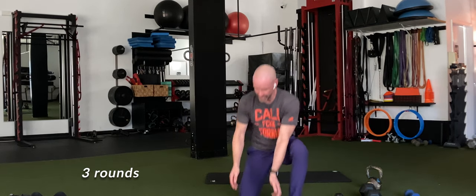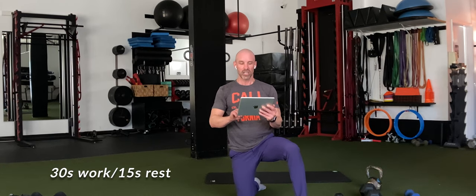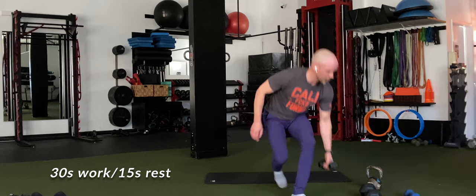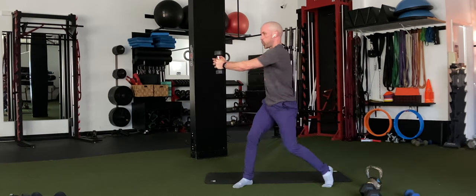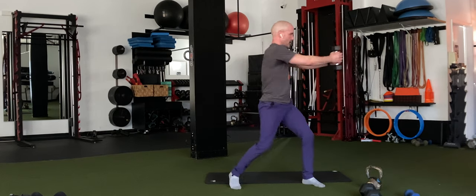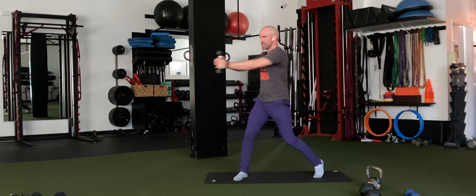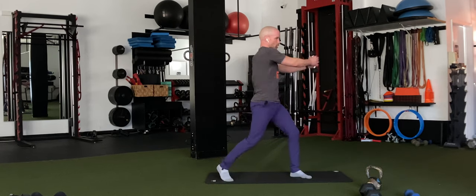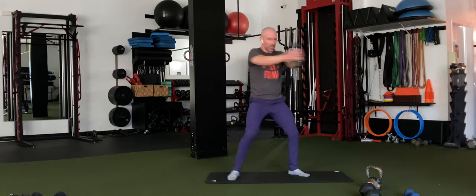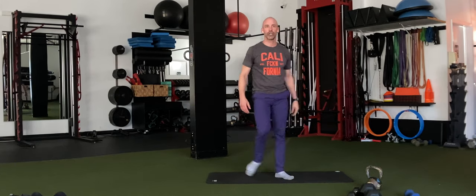We're going to go three rounds — 30 seconds on, 15 seconds off. Here we go, in 3, 2, 1. One side, other side. The faster you move those arms, the better. Get the arms extended out in front of you. Heavy dumbbells are not the deal here — something lighter. It's more about stopping the momentum when you switch, which gets your core going. Keep it going — 3, 2, 1 — time. Well done, everybody.